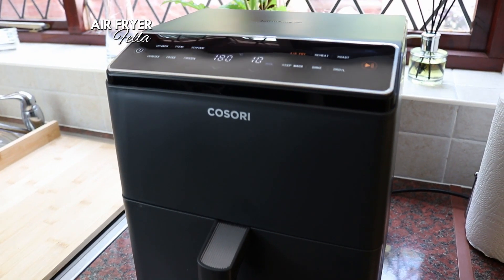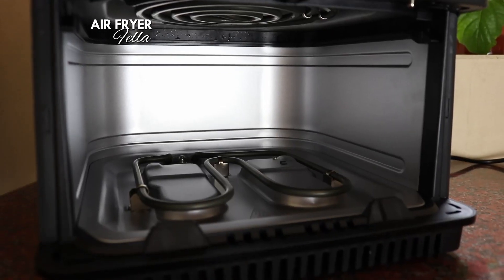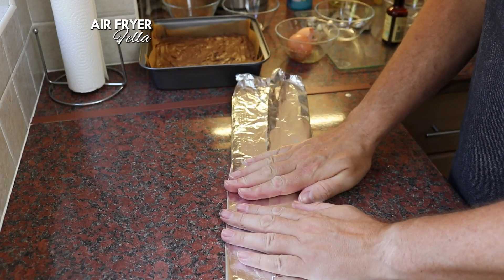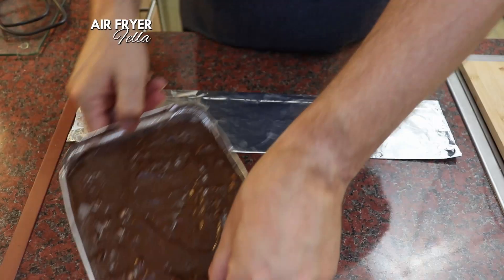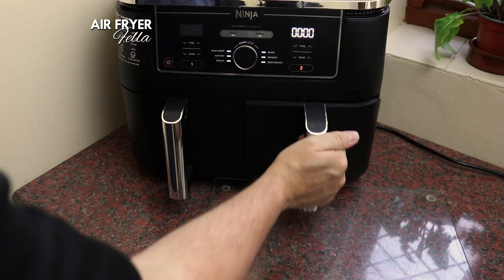Now, you probably saw me cook these in my review of the Kosori Dual Blaze Air Fryer, which has an additional bottom element and is brilliant for baking. In this video I'm going to show you exactly what I did, but I'm also going to give you the instructions for cooking the brownies in a regular air fryer too.